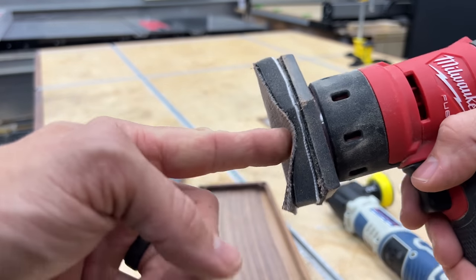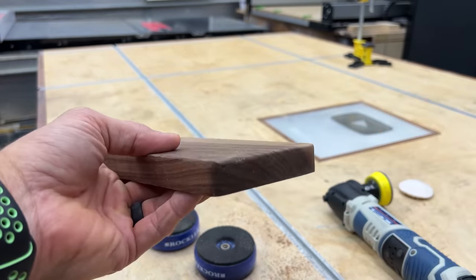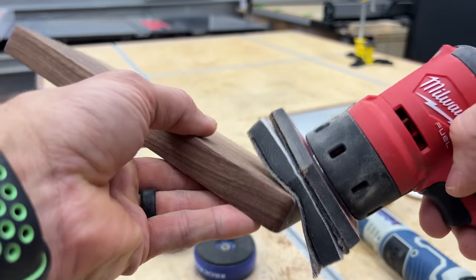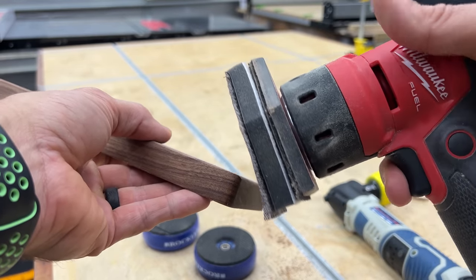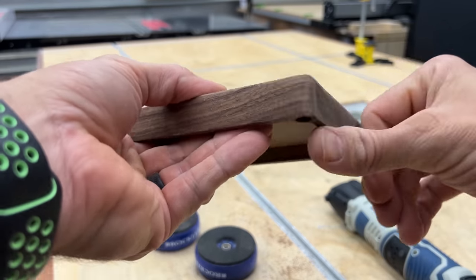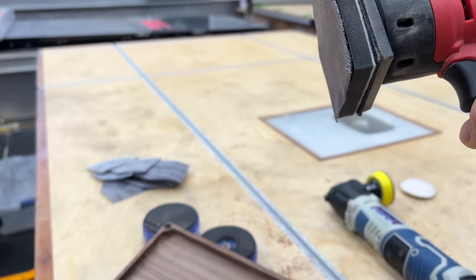I like that they include the contour pad, because a lot of stuff we make has round overs, chamfers, and things like that. The last thing you want when you're close to finishing is to break those corners or cause a flat spot. This contour pad will actually conform to that shape. Use a higher grit sandpaper here, and the variable speed trigger lets you use less or more pressure. Using that sander on corners and edges is going to keep those round overs intact. It's just a super useful add-on that they throw in.